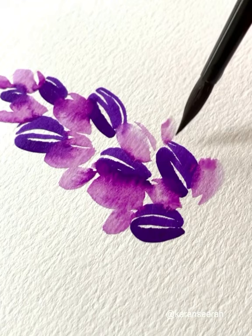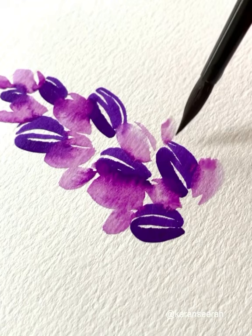Once you are done with this part, take a green Karen marker. Just paint the stems in the white spaces in between. You can change the color, shape, and form of the leaf and you can get really nice results.